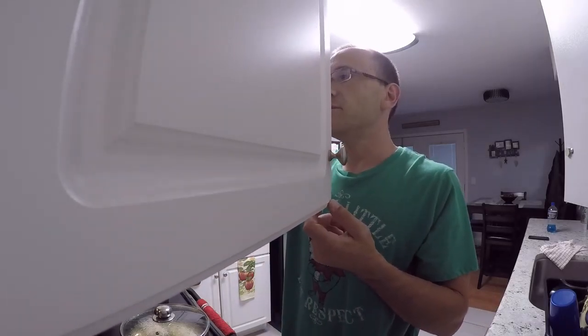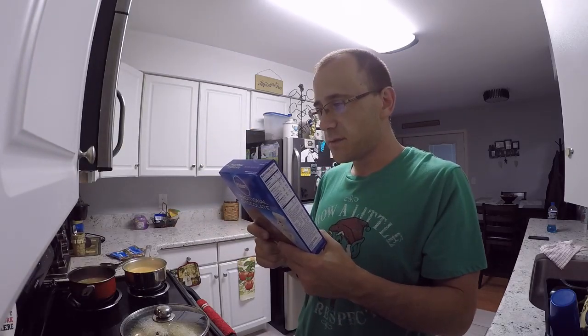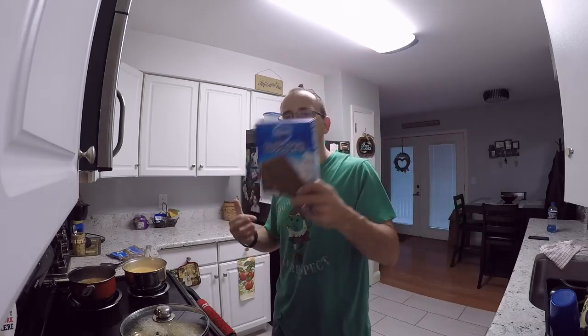We got chocolate cake mix up in this. Cup of water, half cup of oil, three eggs. Boom. Bake up some cakes. Let's bake us a cake, jeez.